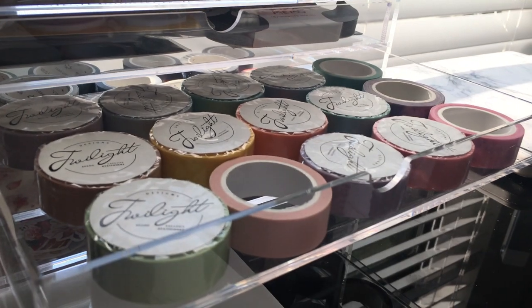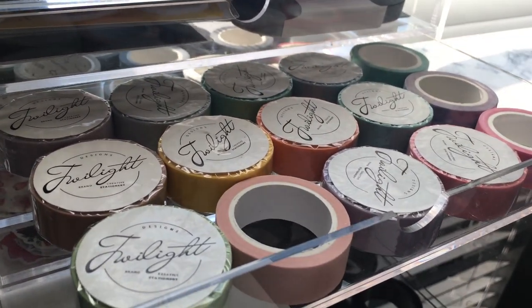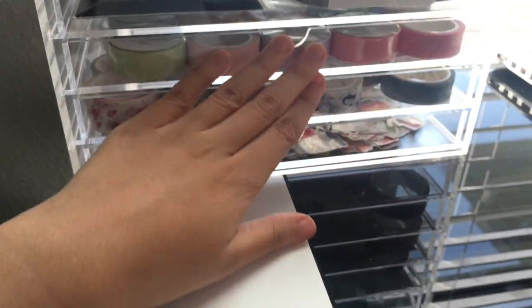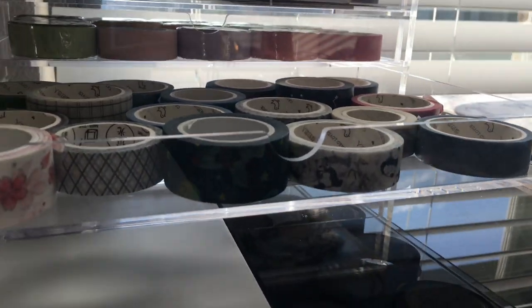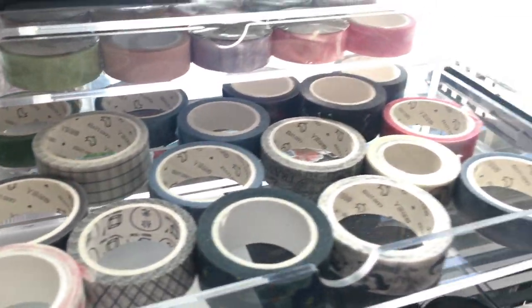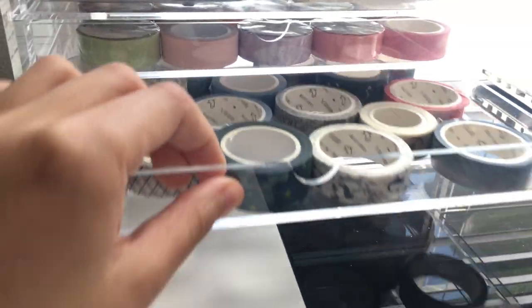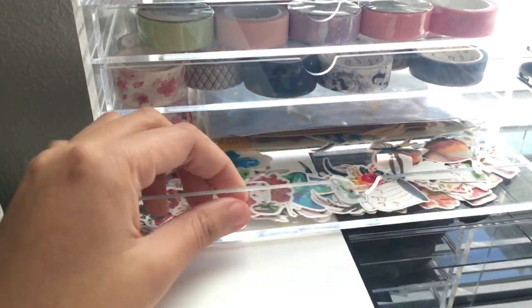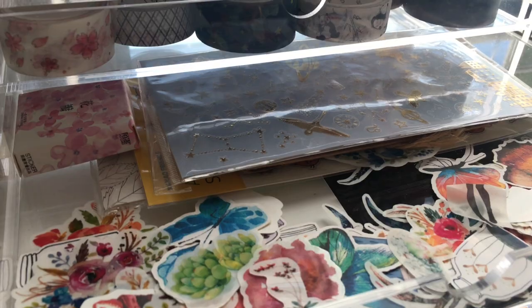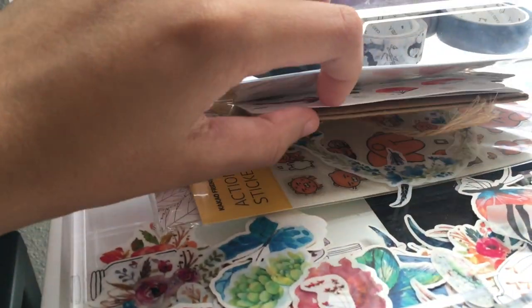In the third drawer, I have all of my solid colored Twilight masking tapes, except the three on the far right. In the fourth drawer, I have all my patterned washi tapes, which includes from Card Lover and Twilight. In the last drawer, I have all my die-cut stickers from Sticker Doodle Shop, as well as random sticker sheets purchased from either AliExpress or random Asian stationery stores.